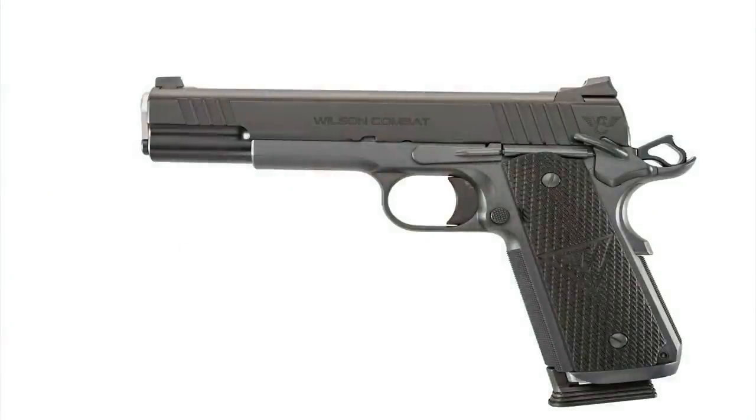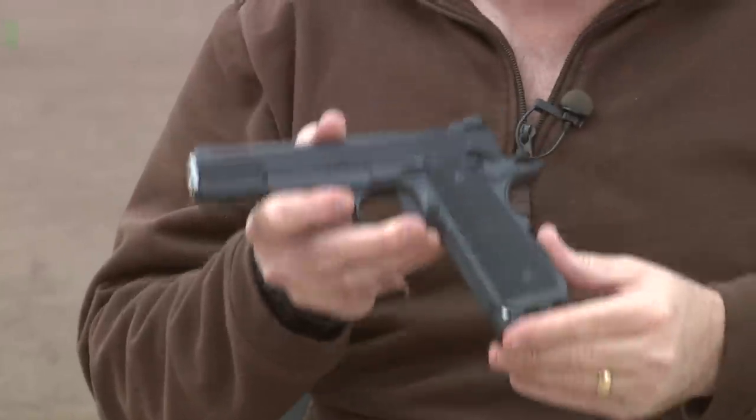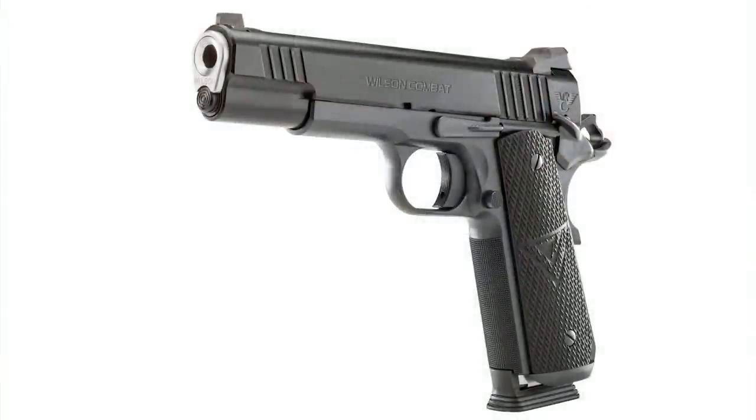This pistol has all sorts of really cool features. It comes in both 9mm and .45 ACP. For the intents of this test, I'm going to test it in 9mm. This pistol has a whole lot of features that make it one of the best custom pistols in the market today.